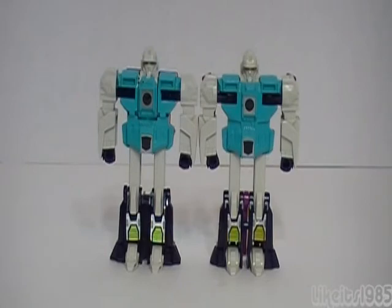Welcome everyone. This is Like It's 1985 with my review of the Generation 1 Transformers Decepticon Clones. On the left is Wingspan and on the right is Pounce. As you can see from the front, they are virtually identical, which is part of the clone concept of this line.